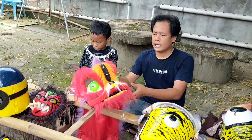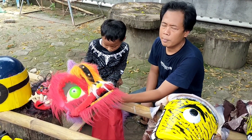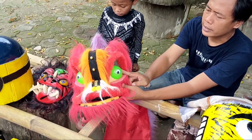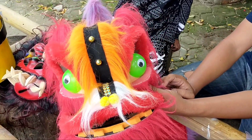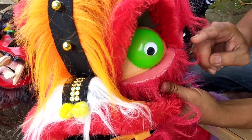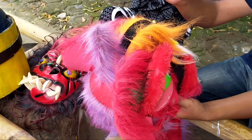Number three is a red Barongan, guys. This is also bought from an online shop. The eyes are made from a ball that was cut in half and glued on. The fins are colorful — orange, red, and purple, guys.